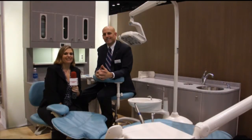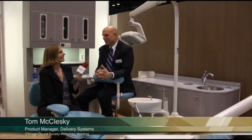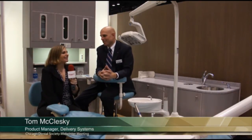Hi, I'm Ali Cook of Dentistry Today, coming to you once again from the Chicago Midwinter Meeting. I'm here at the ADEC booth with Mr. Tom McCluskey, who is Product Manager at ADEC. Tom, it's nice to meet you. Nice to meet you as well. And what product are you showcasing today?